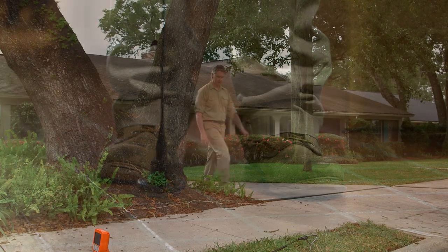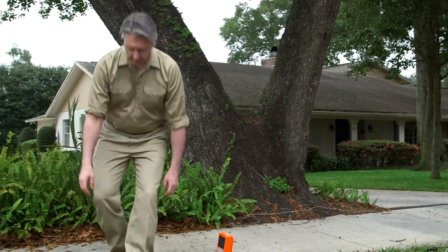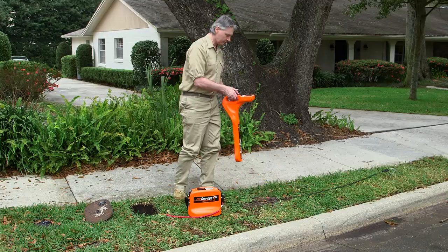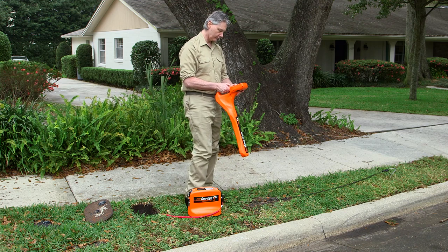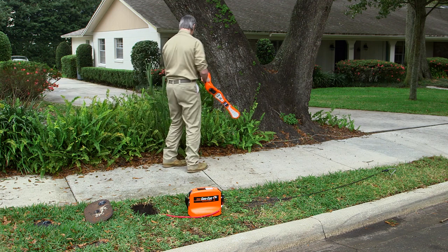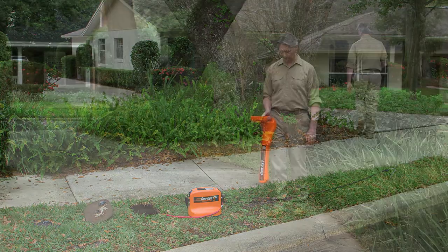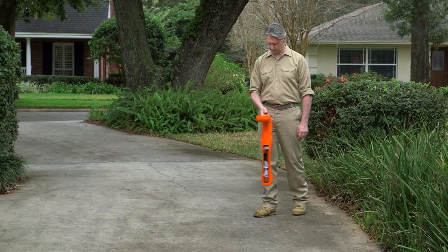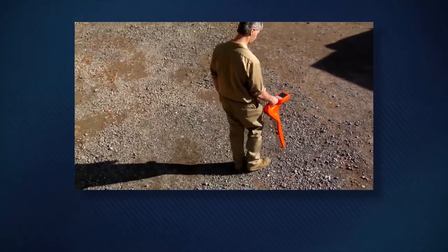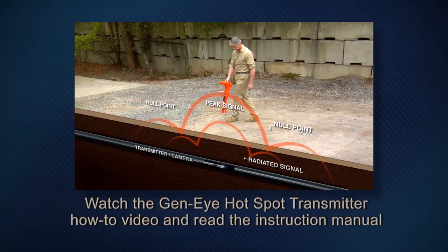Now you can begin to narrow your search and isolate the leak. To accurately pinpoint the leak, you must have an accurate location of the pipeline. You can locate the route of the water line by using General's Gen-I Hotspot Transmitter and Pipe Locator. The transmitter energizes the pipe so the locator can find it. Then, as you walk over the area, the locator display will indicate the location, direction, and depth of the pipe. For more information about pipe locating, watch the Gen-I Hotspot Transmitter How-To video and read the instruction manual.